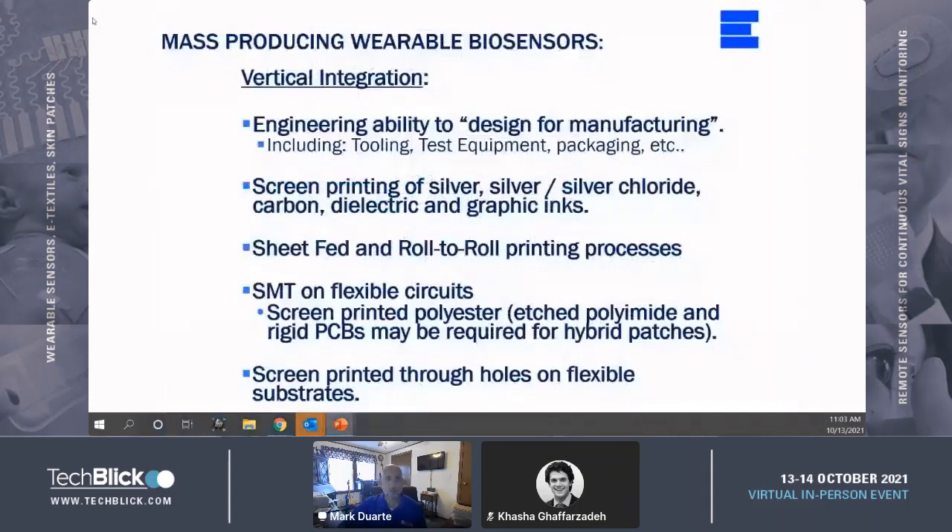So, mass production of wearable sensors. To cost-effectively mass-produce wearable biosensors, vertical integration of manufacturing and assembly operations is very key. Having the ability to print conductive inks on flexible substrates and fully perform converting operations such as lamination of medical grade adhesives, hydrocolloids, non-woven foam layers, hydrogel dispensing and/or placement, as well as final packaging in-house, is the best scenario to ensure cost-effectiveness.